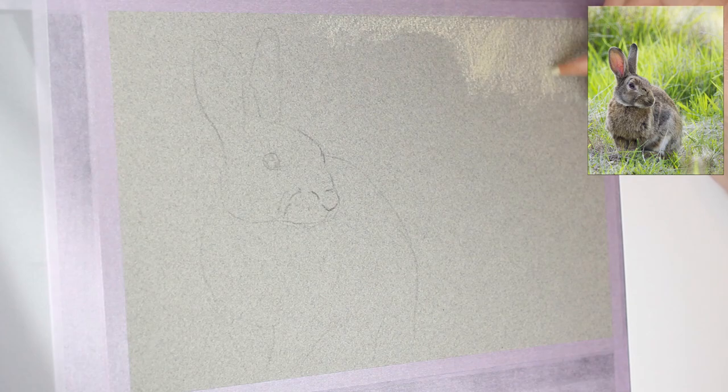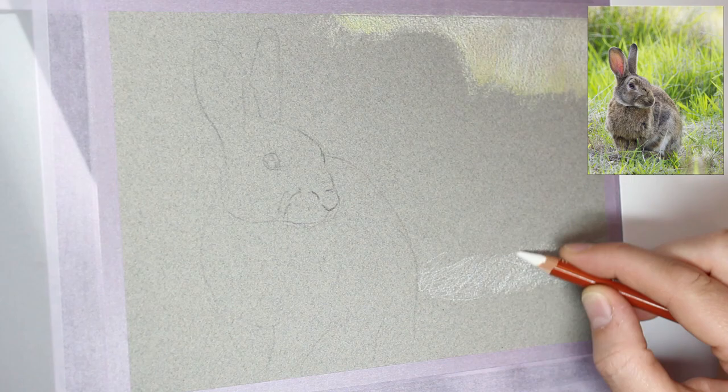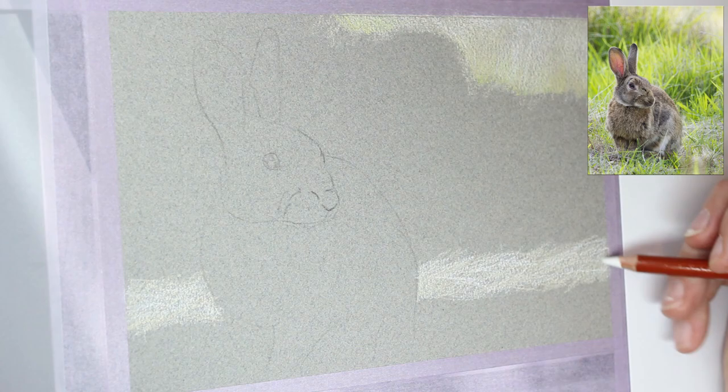G'day everyone and happy Easter, or whatever equivalent holiday it is in your part of the world. For today's video we are going to be drawing a rabbit. This is a wild rabbit that I photographed a few years ago, and I thought it would make a nice colourful piece with the vibrant green grass in the background and the rabbit in the foreground, allowing me to be a bit rough and sketchy on this Canson Montval paper, as I like to do if you've followed my channel for a while.